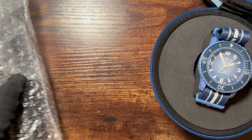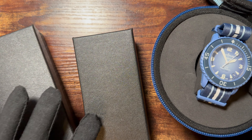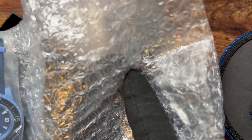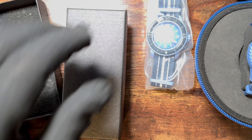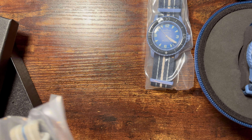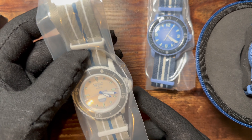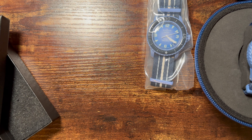I have two fakes that I just received today. The packaging is completely different — much smaller, just standard jewelry box stuff. This is the Atlantic Ocean edition, so we can compare those side by side. The second fake is the Arctic or Antarctic edition, which has a water indicator on the dial and different colors.